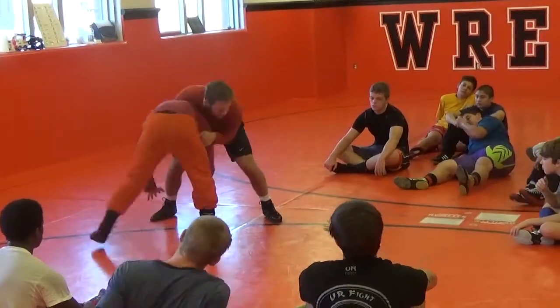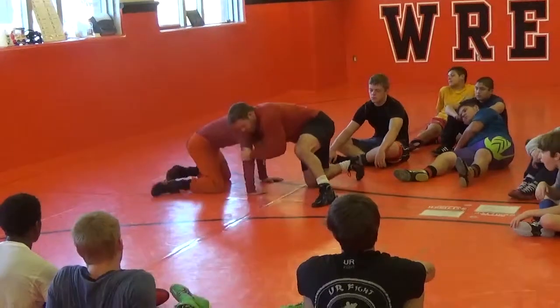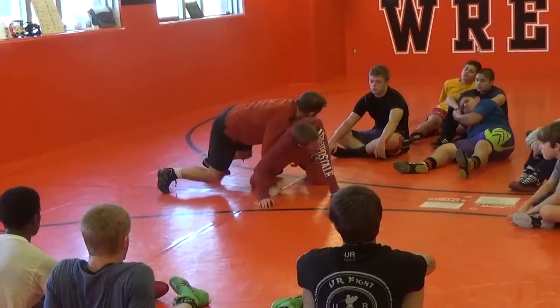We want our elbows nice and tight. We're just going to circle pull towards his arm — circle pull. If he's on his hand, we want to get him to his elbow. Pull down. Push.